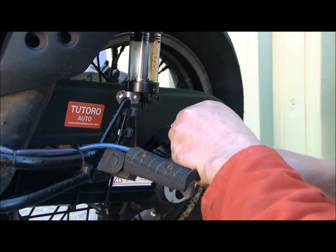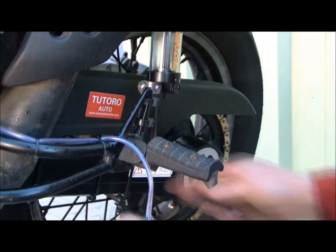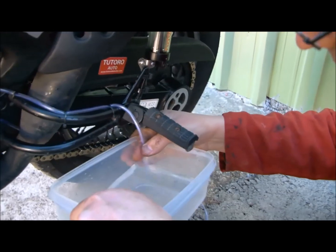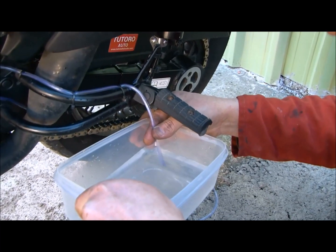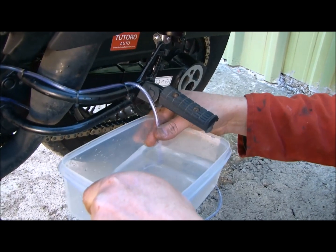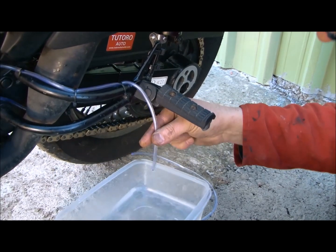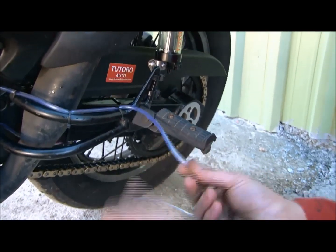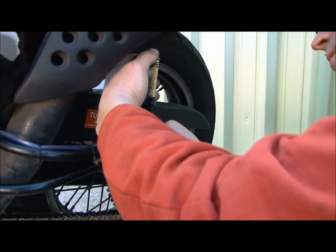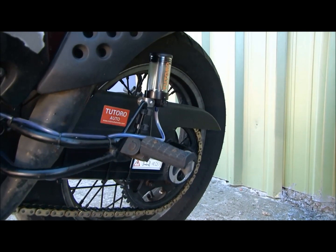I'm just going to snip that off at that point. I've got my trusty bath of warm water here, so I'm just going to put the end of the pipe in that for a moment. If you do it upside down the water won't actually go up the pipe, and that just softens the plastic a bit. That's just nice and soft now and then it just pushes on to the spigot at the bottom there, as you can see.